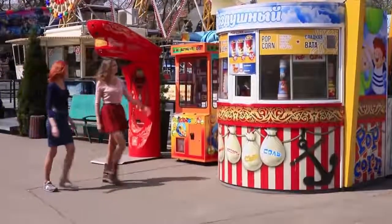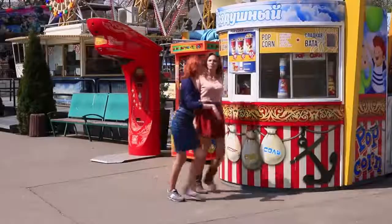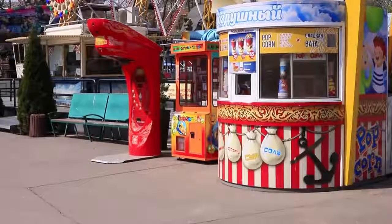My friend and I are going to the movies. We can't do without popcorn whenever we go there. But this time, my redheaded friend persuades me not to buy it.